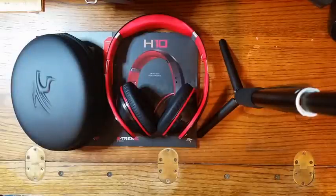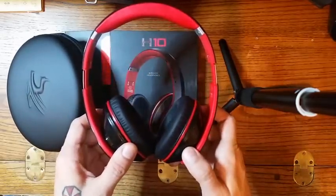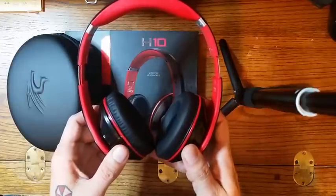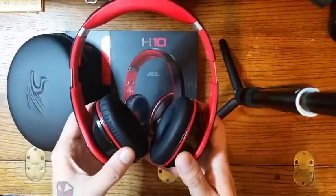Today I'd like to briefly consider the Senti B-Trek H10 headphones. These are really good looking headphones. Now you know you have basically three types of headphones: you have the on-ear, in-ear, and over-ear. Now these are over-ear headphones.